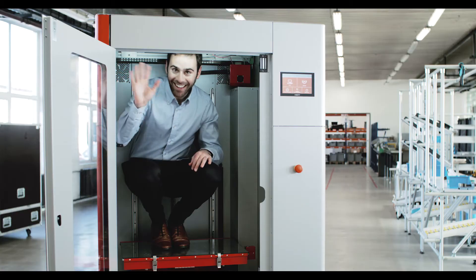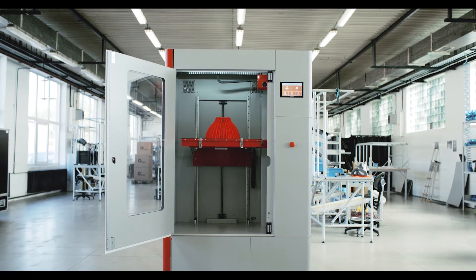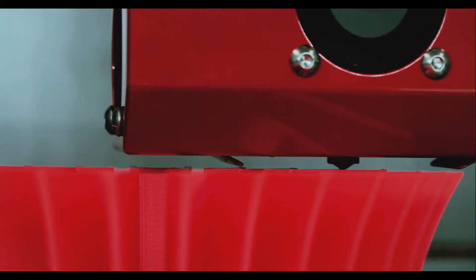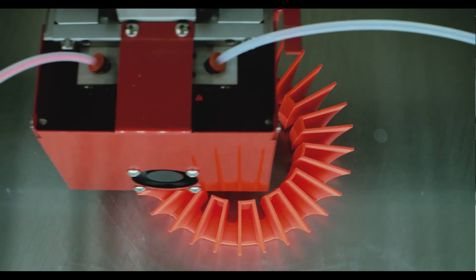So, what's new in our latest version? I mentioned the large print chamber — it's now 30% larger. That means you can print large, complex objects with supports instead of in several small pieces that then need to be assembled. And yet, the external size of D-RED is smaller than before.